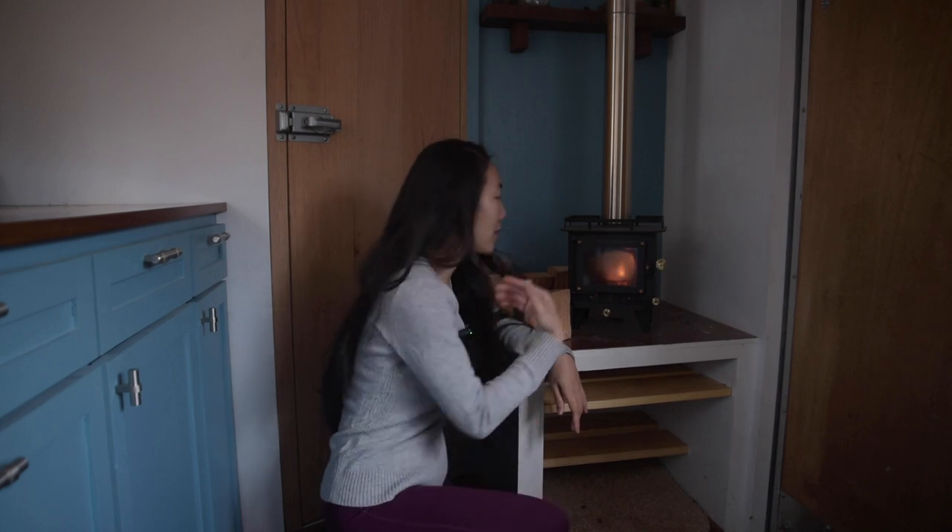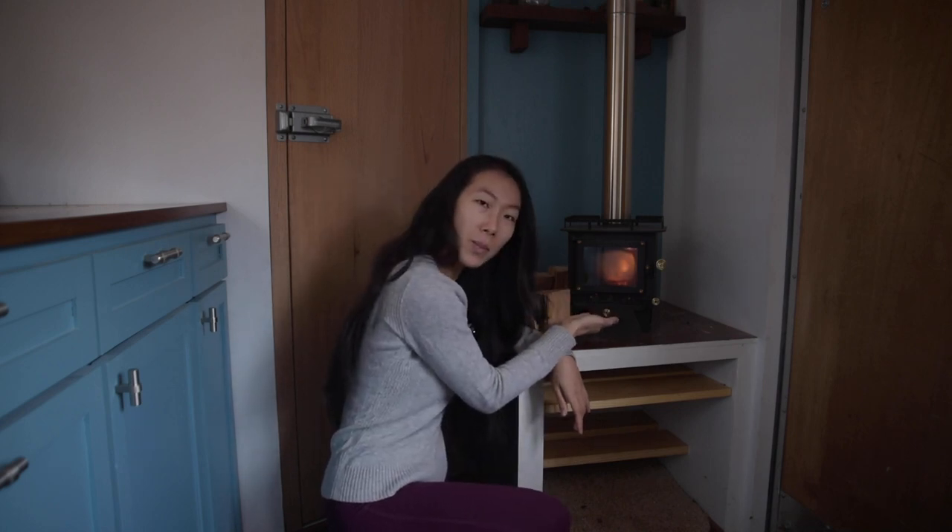Welcome to McJacko. In this video, I'm going to show you how to start a fire in this cute mini stove.